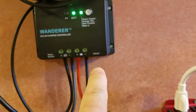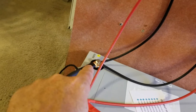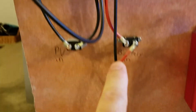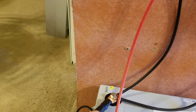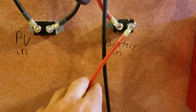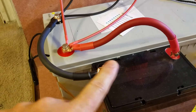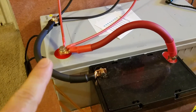To wire it to the battery, you've got the positive cable that goes down to the breaker and wires to the battery. The negative cable comes straight down and wires to the negative of the battery. The batteries are wired in parallel — negative to negative and positive to positive.